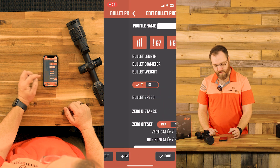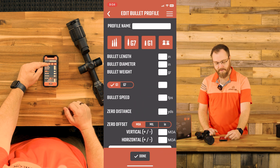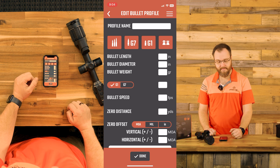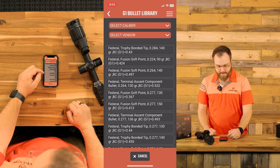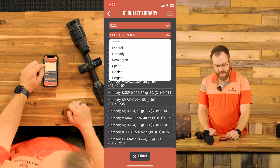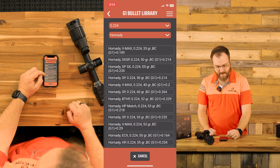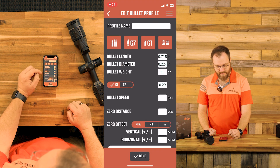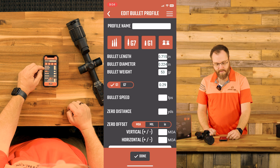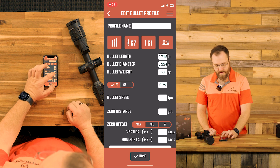Now I'm going to create a bullet for this as well. We do have some libraries here: loaded cartridge, a G7 ballistic coefficient, G1, and for pellets we have some pellets as well. I'm going to go into G1 and look for my bullet. It's a 224 diameter bullet in a 223 Remington, and I'm shooting a 53 grain VMAX. That's going to fill in our bullet length, bullet diameter, bullet weight, G1 ballistic coefficient, and our bullet speed.